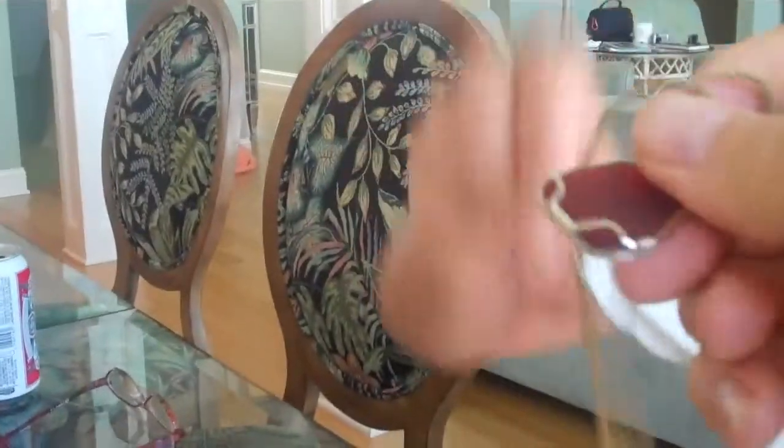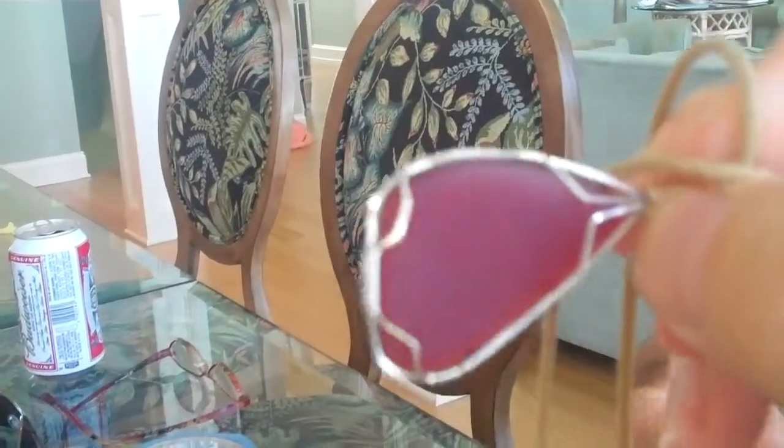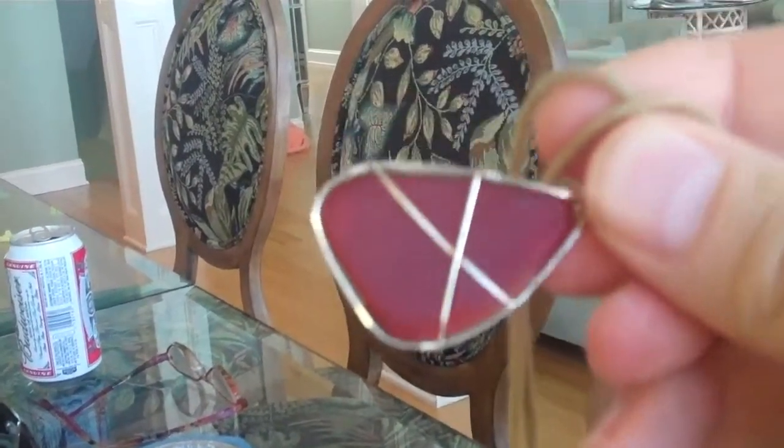The cool thing about this is look at the detail — how perfect everything is, just perfect. On the back side it's got these little clips, on the front it's got this little cross. It's gorgeous.